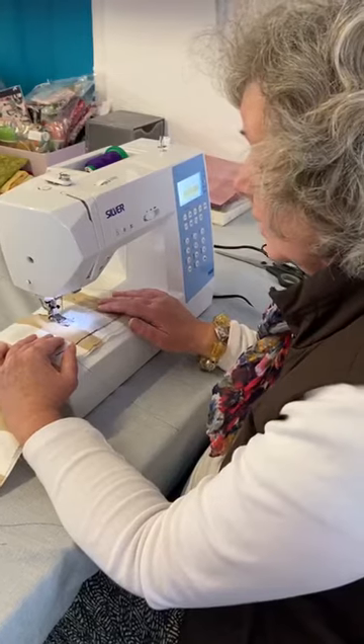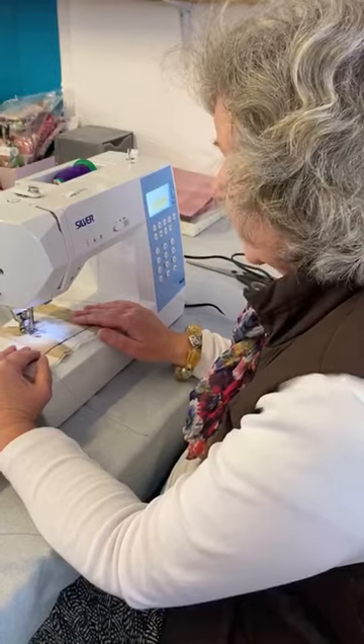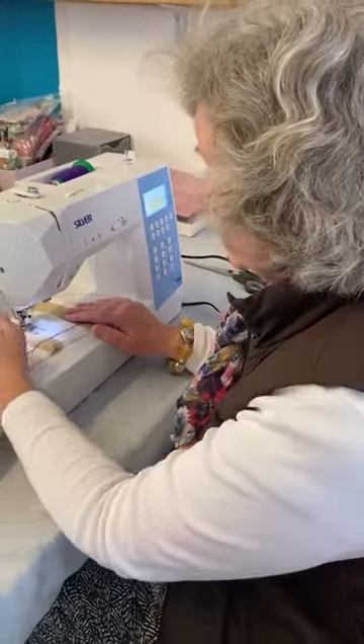We will give you some icicle threads as well, so perhaps get your order in — and let's think about Christmas! We can have a nice new machine for Christmas. You better come quick because Harriet and I might decide that we'd like to keep this ourselves.